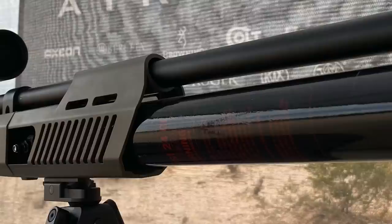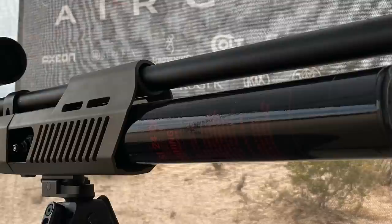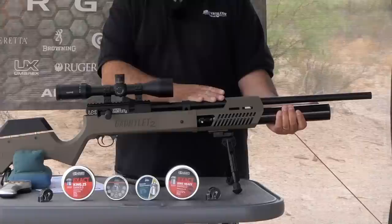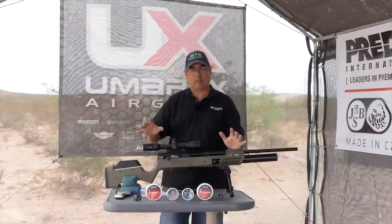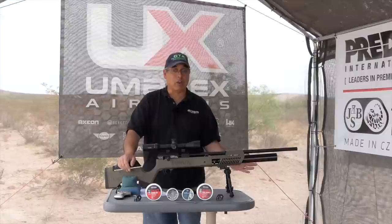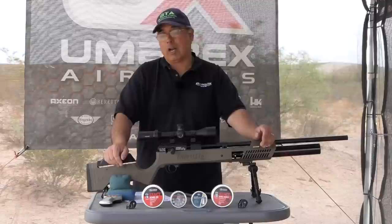The original Gauntlet had a 13 cubic inch bottle at 3,000 PSI — the 25 cal was regged to about 1,900. They've taken that and just gone crazy. You've got a 24-inch bottle at 4,500 PSI regged to 2,100. To put that in perspective, before you had about 1,100 PSI of usable pressure with less volume; now you're getting 2,400 PSI with a lot more volume and usable pressure. On paper it claims 100 shots.